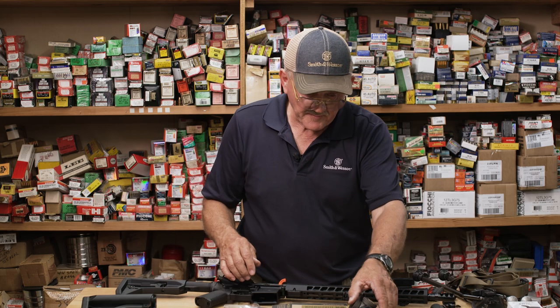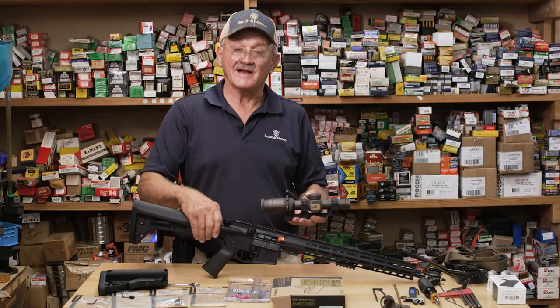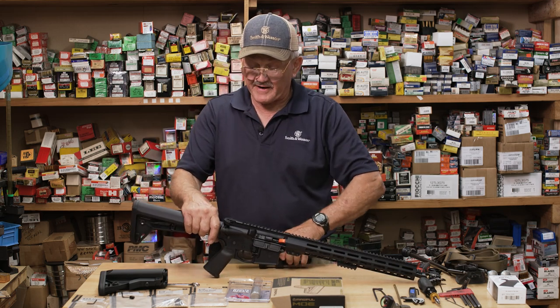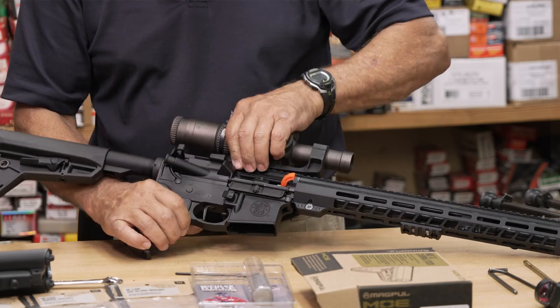We're going to go with the optic of choice. What I run as a 1x6 is a Vortex Razor. I have them on so many guns, I know exactly where to mount it. For my eye relief, it falls to where the back of the scope is pretty much on the back of the charge handle, so it's going to be ready to roll right in that position.